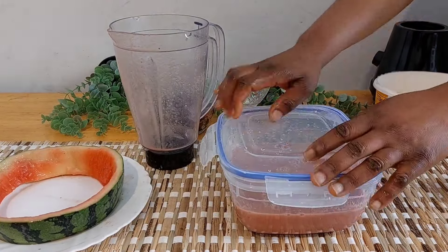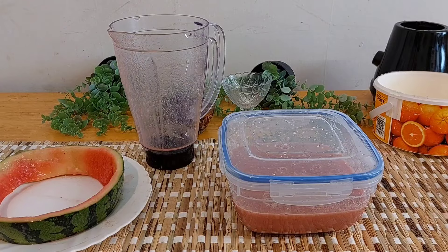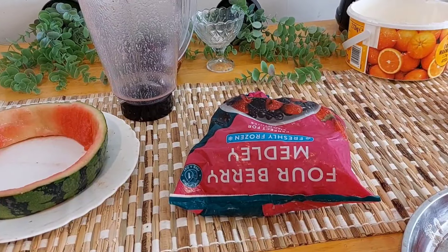Because watermelon is watery — that's why it's called watermelon — I will be turning it into this bowl and then putting it in my freezer for 40 minutes. I just wanted it to get a bit thick.